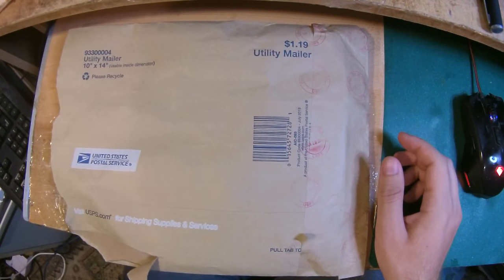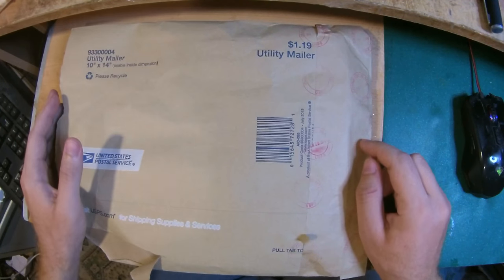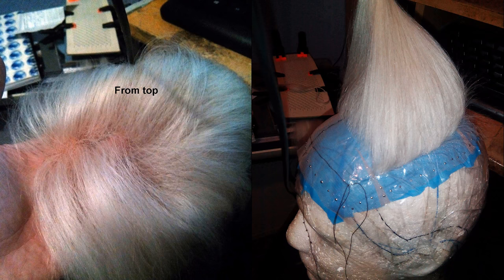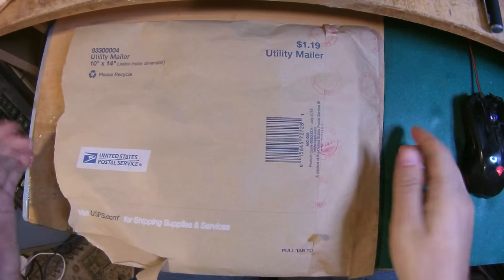Hello everyone, this is the Super Wig Maker and today I'm making another video for another order. This time it's for a returning customer — if you remember the white topper I made, we initially thought it was very good human hair but eventually concluded it was animal hair. The same customer came back and decided she's going to get real human hair this time.